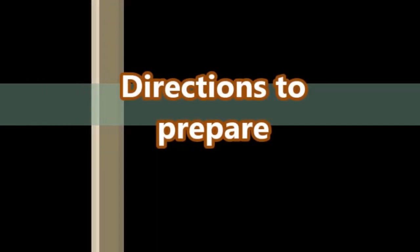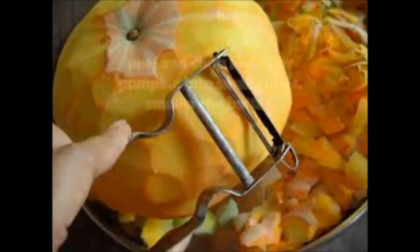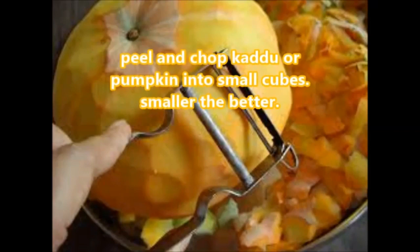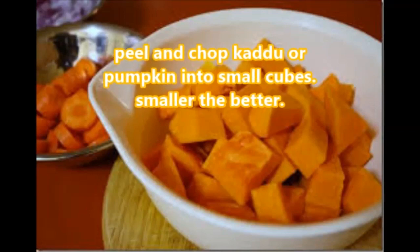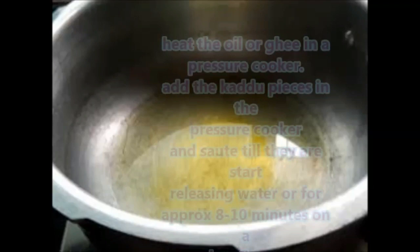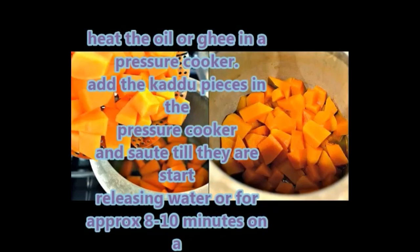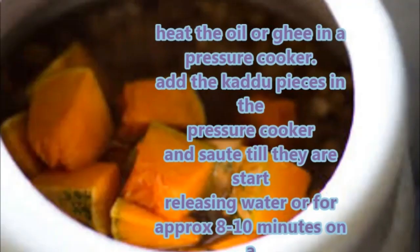Peel and chop kaddu or pumpkin into small cubes — smaller the better. Heat the oil or ghee in a pressure cooker, add the kaddu pieces, and sauté till they start releasing water, approximately 8 to 10 minutes on a low flame. Then add water and stir.